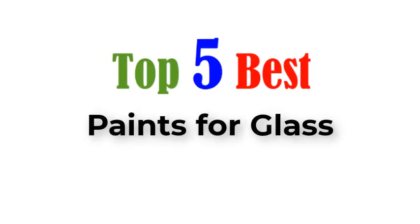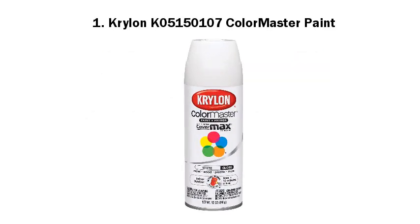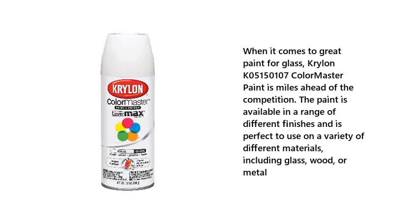Top 5 Best Paints for Glass. Number 1: Krylon K05150107 ColorMaster Paint. When it comes to great paint for glass, Krylon K05150107 ColorMaster Paint is miles ahead of the competition. The paint is available in a range of different finishes and is perfect to use on a variety of different materials, including glass, wood, or metal.